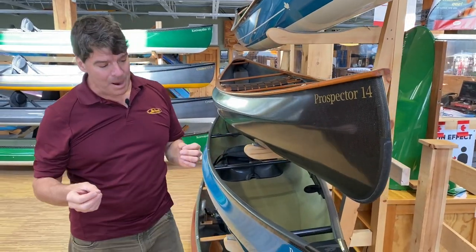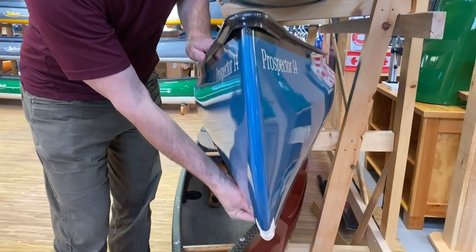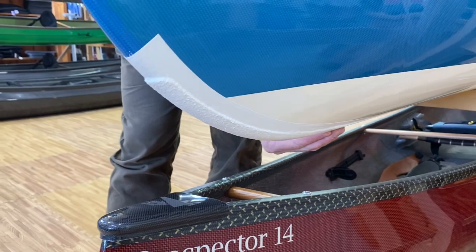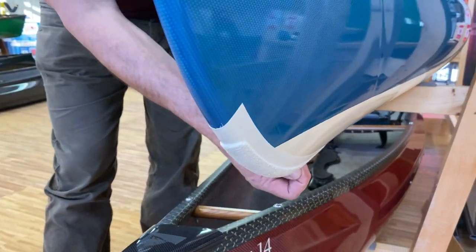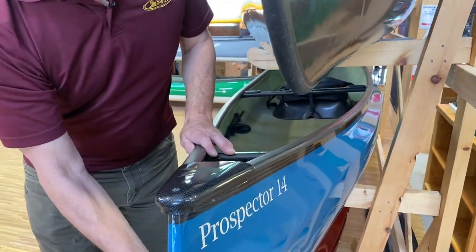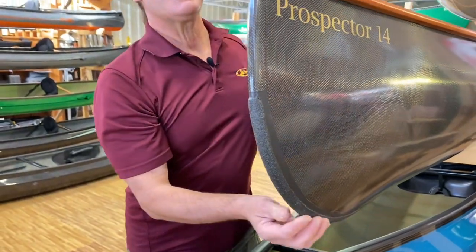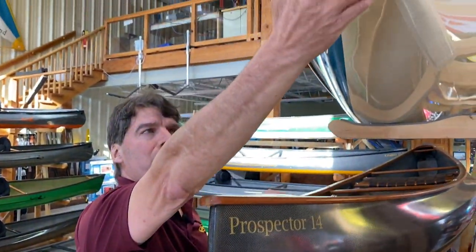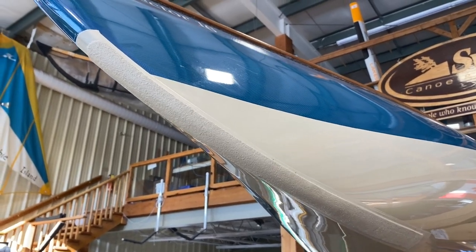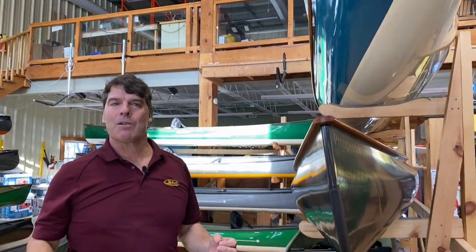Another really cool popular option is Kevlar skid plates, which we color match to the hull of the boat. These make it so you can go ramming speed into the shore and not have to worry about it as much. Here's a champagne one, here's a black one on an all-carbon boat, and here's a good look at it from below — it comes down the boat quite a bit. We put them in the highest wear areas, something we've developed through our rental operation.